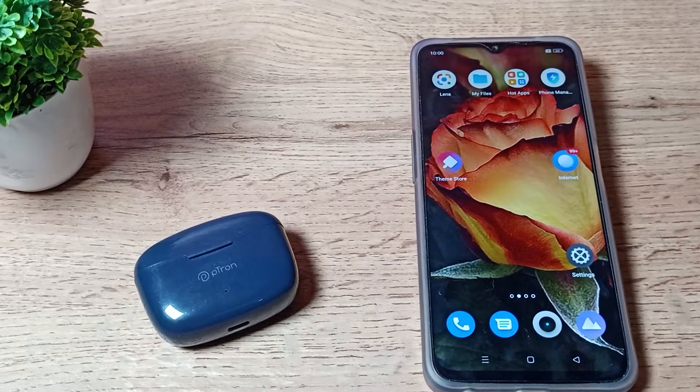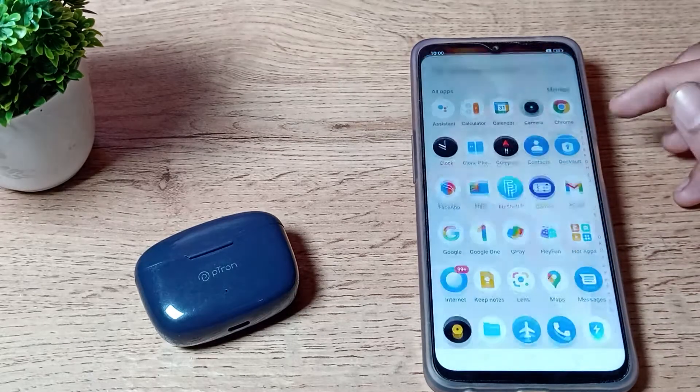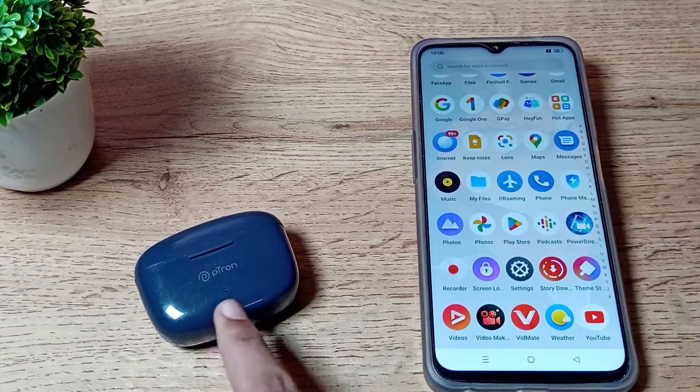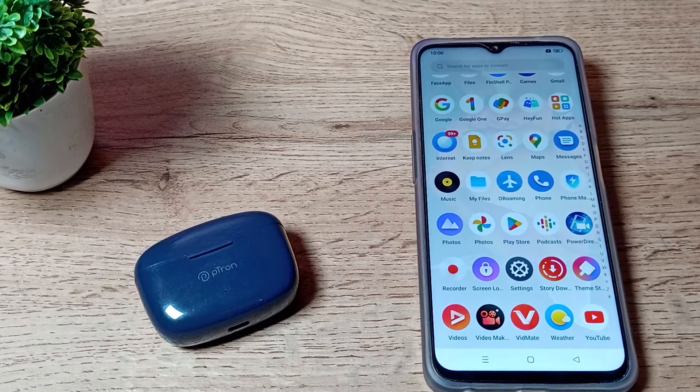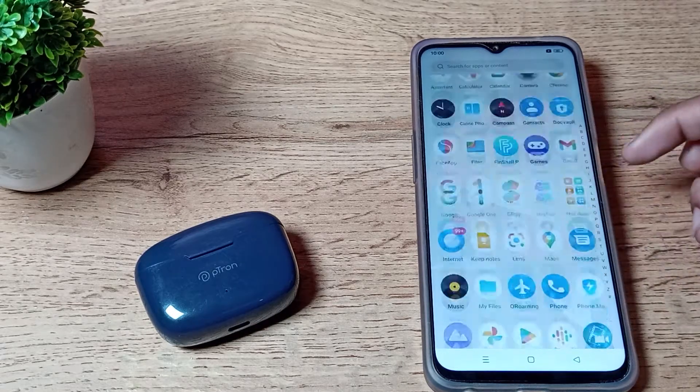Hello friends, welcome back to the new video. Today we are going to talk about earbud settings on our OPPO phone. If you want to connect your earbuds to your OPPO phone, in this video I am going to show you how you can do that.